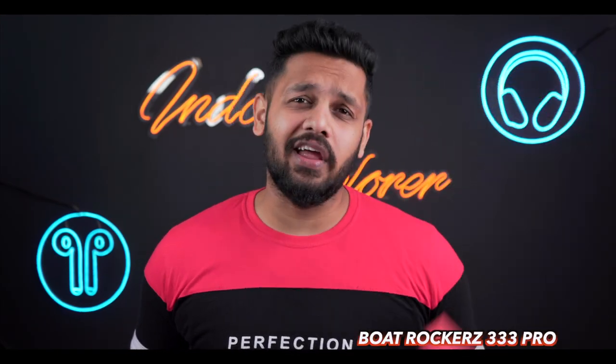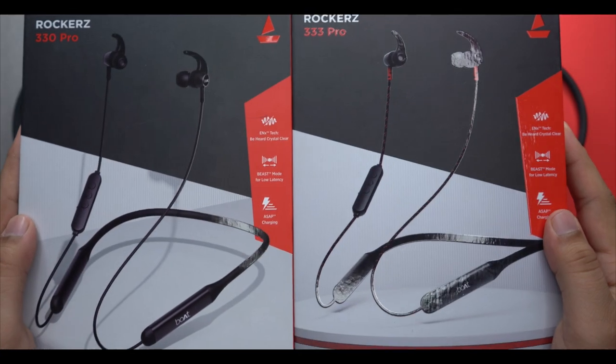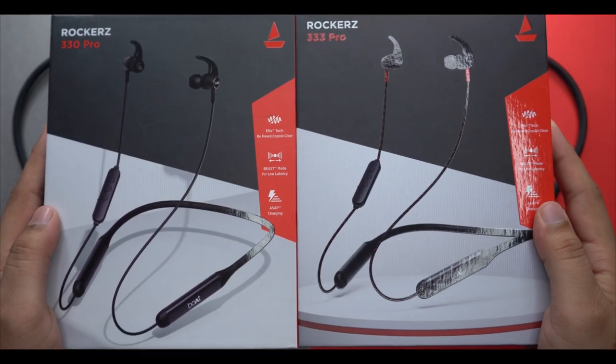The brand has recently launched two neckbands — the 333 Pro and the 330 Pro. You can see both of these devices in the video. If you want to compare both of them, the front photo is placed on the side.